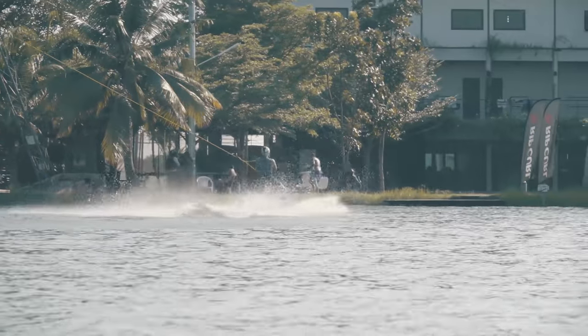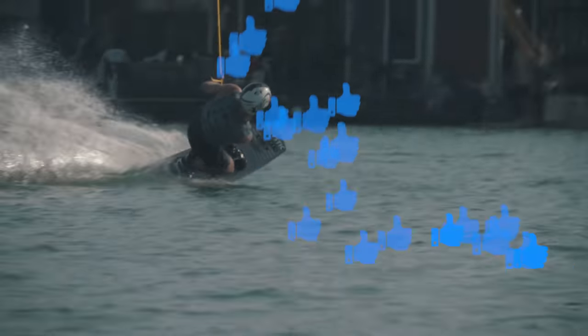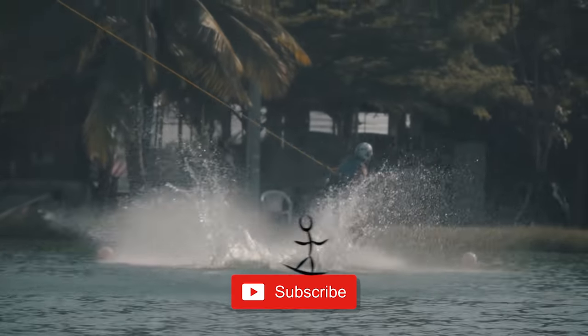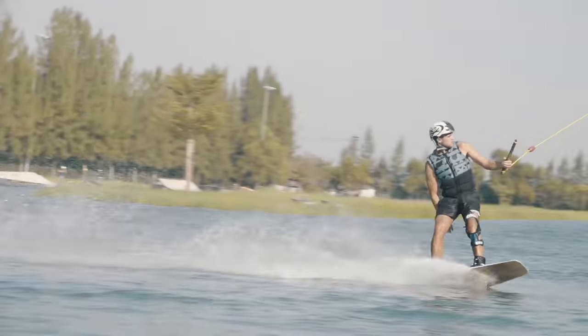Those were our tips for the toeside railie. Hopefully you guys have enjoyed it. Make sure to give us a thumbs up if it's helped you, don't forget to subscribe, and send it to any of your friends that are trying this trick. Peacock Brothers out for this trick tutorial Tuesday. Make sure you check out some of our other vlogs and we'll be back next week with another tutorial for you guys.